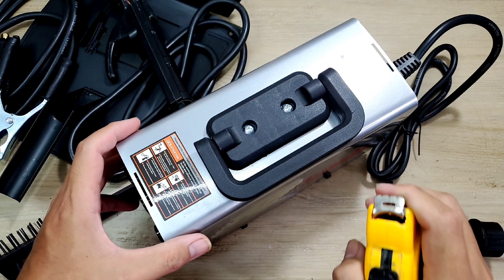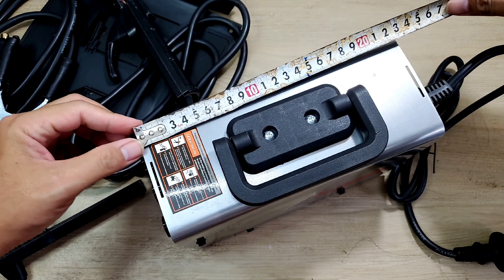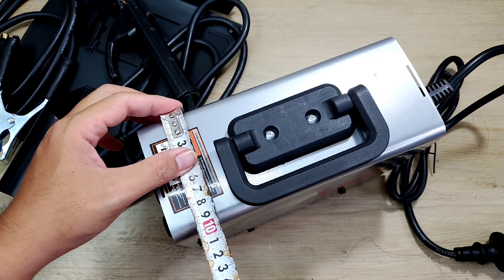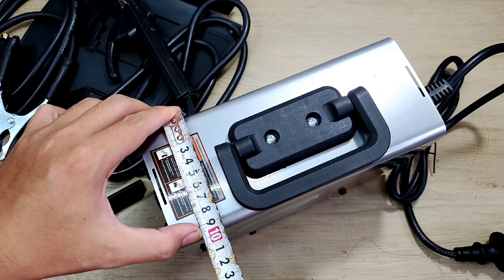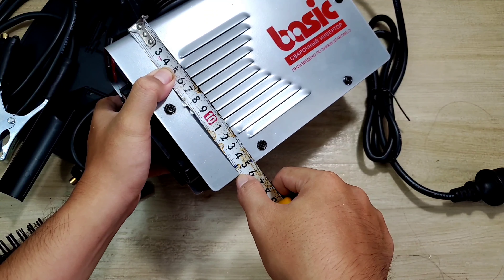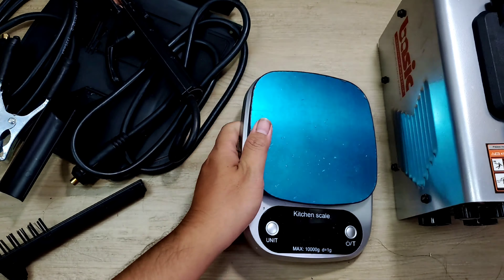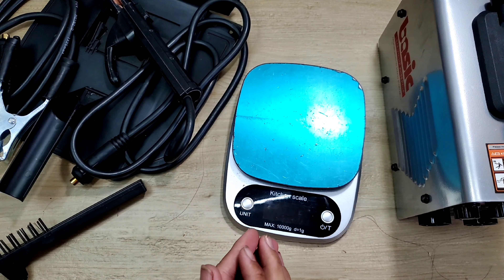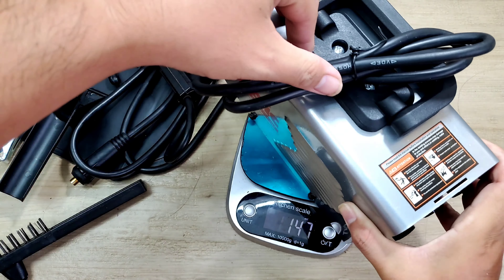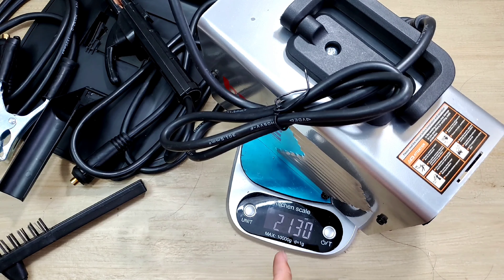Bây giờ mình sẽ đo kích thước của con máy để cho anh em dễ hình dung. Chiều dài từ phía trước tới phía sau tầm cỡ 23cm. Chiều rộng đo từ bên hông qua tầm cỡ 10cm. Chiều cao từ trên xuống dưới tầm cỡ 15,5cm. Sẵn đây mình có cái cân, mình cân thử coi máy này nặng bao nhiêu - tổng trọng lượng của con máy sẽ là 2,1kg.